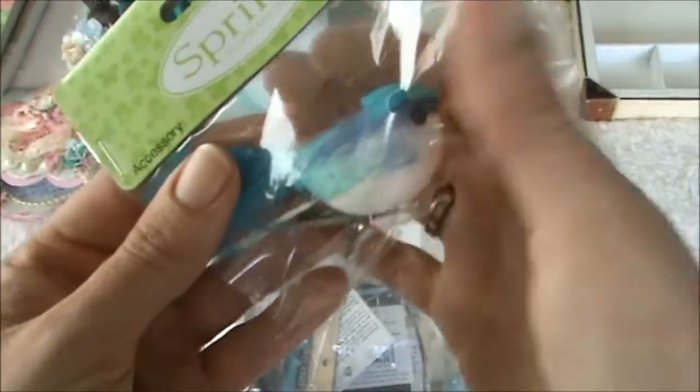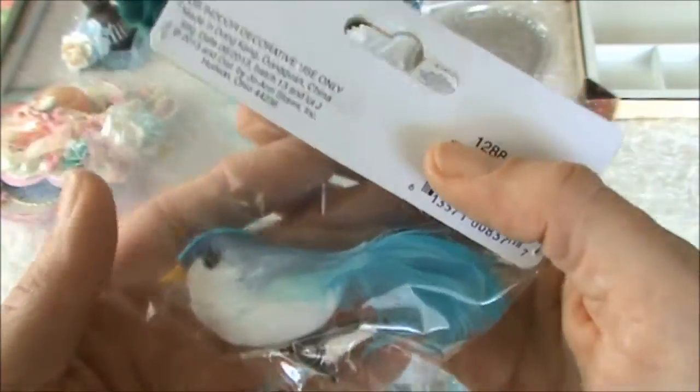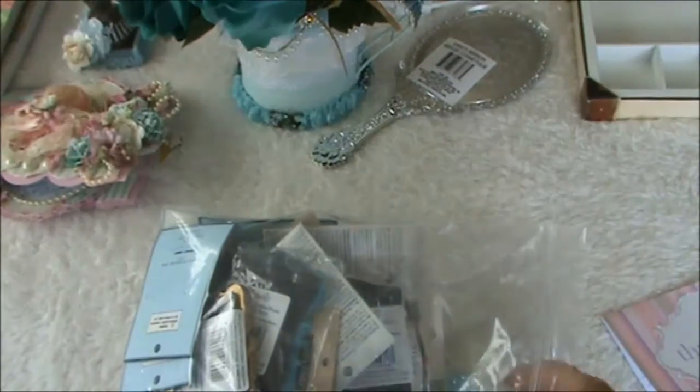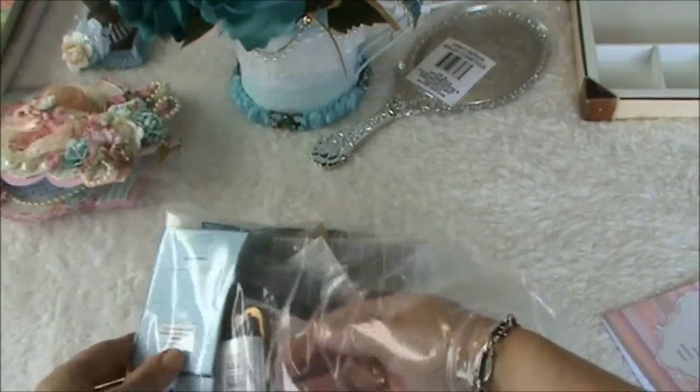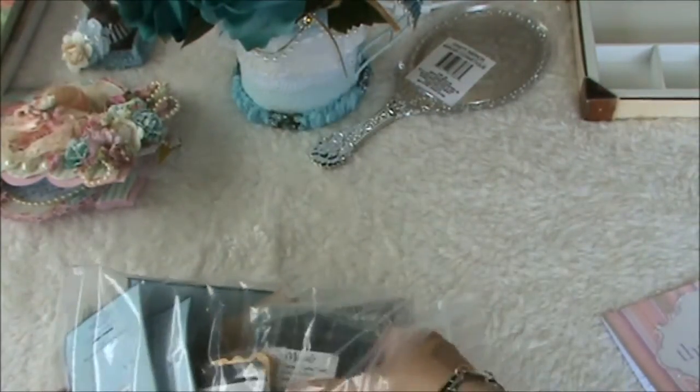And look at this bird - yay! An aqua colored bird, thank you! I found some in pink at my local store but I haven't been able to find them in aqua. Let me take some goodies out.